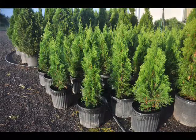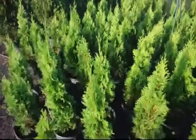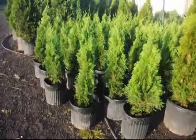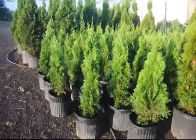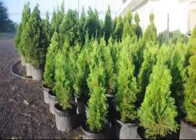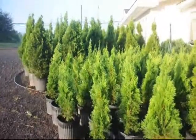If you need some, call us at Highland Hill Farm. These are two-foot emerald greens at Highland Hill Farm. They're in number three pots and they're ready for pickup. Give us a call if you need any — 215-651-8329. Thank you.